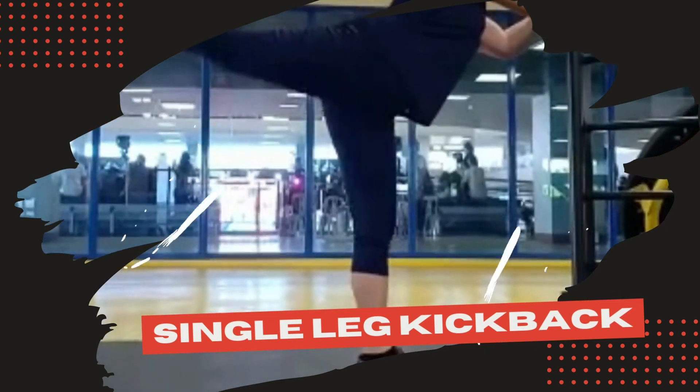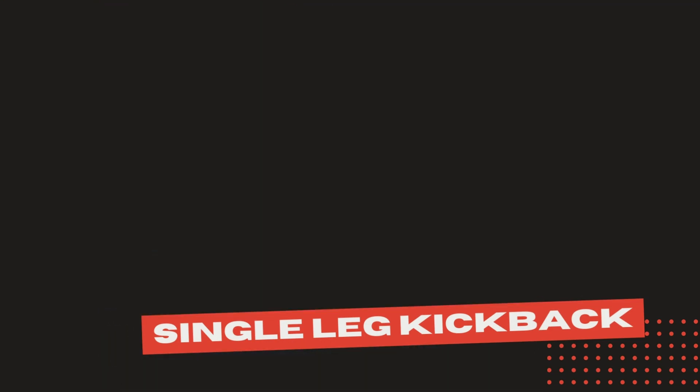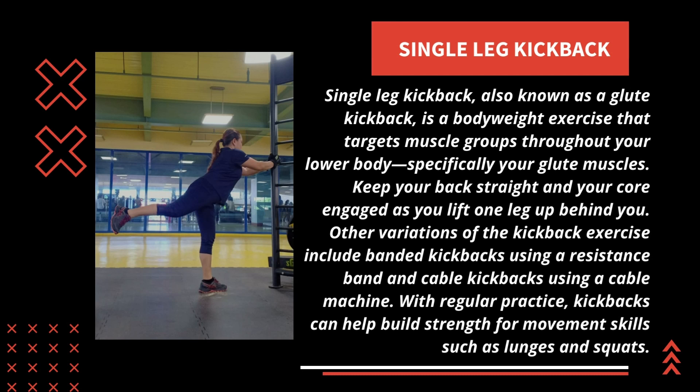Single Leg Kickback, also known as Glute Kickback, is a bodyweight exercise that targets muscle groups throughout your lower body, especially your glute muscles. Keep your back straight and your core engaged as you lift one leg up behind you. Other variations include banded kickbacks using a resistance band and cable kickbacks using a cable machine. With regular practice, kickbacks can help build strength for movement skills such as lunges and squats.